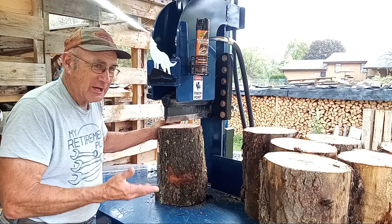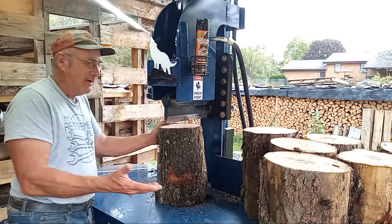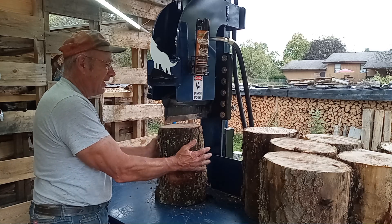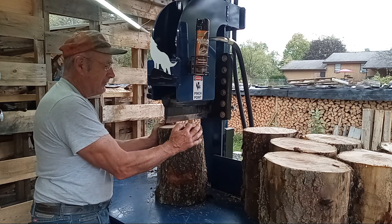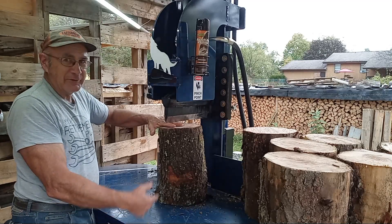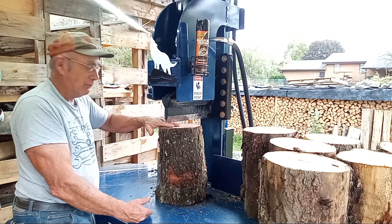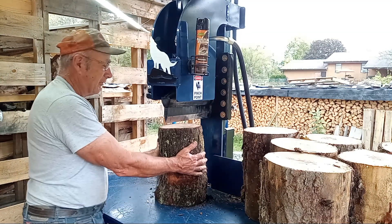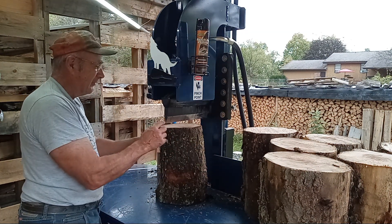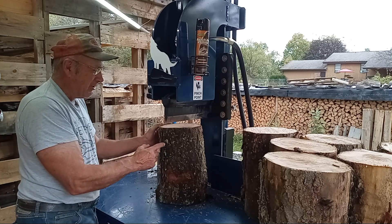The first one is obviously how you hold your round. You hold it by the side — never let your fingers go over the top. You don't want to lose a finger or more, so always hold it by the side.